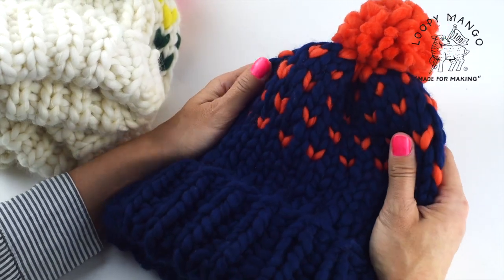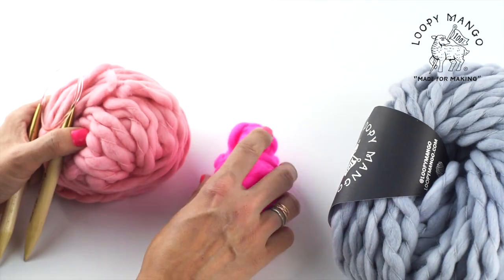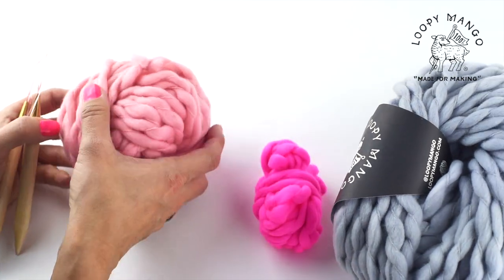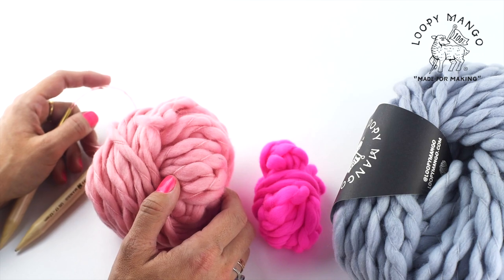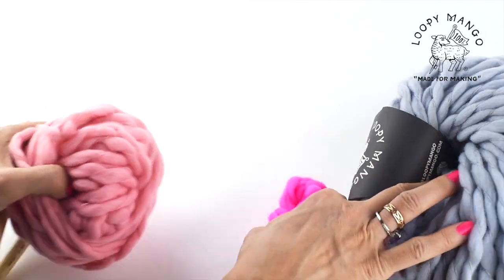Here is an example of two colors. These are the materials you will need. If you're working with three colors, you have a main ball of yarn, color two, and color three, and a set of size 17 knitting needles.